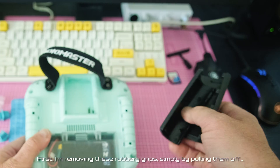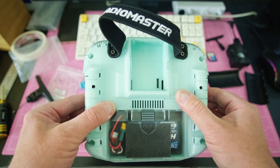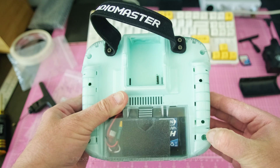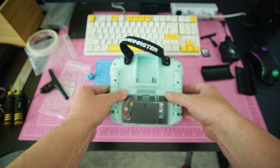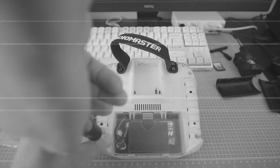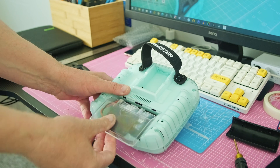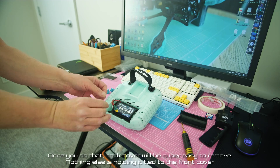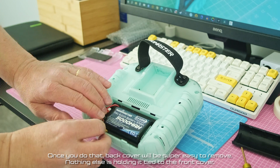First, I'm removing these rubbery grips simply by pulling them off. Next step is to remove these 4 screws — I'm using a 2mm hex to remove them. Disconnect your battery. Once you do that, the back cover will be super easy to remove; nothing else is holding it tight to the front cover.